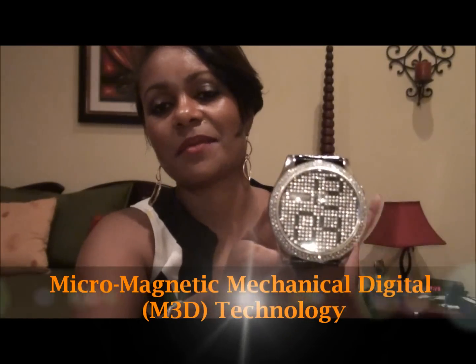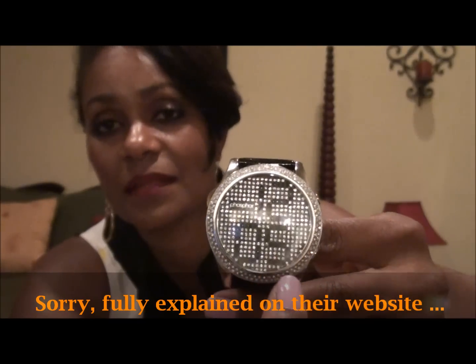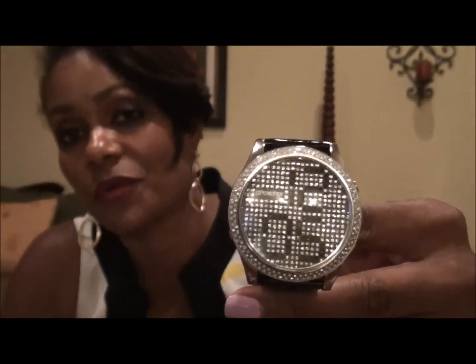The way this watch works is through an interesting technology called micro magnetic mechanical digital technology. Inside the watch there are these tiny little rotors, and on the tips of the rotors are the Swarovski crystals. An electric pulse generates an electromagnetic field with magnets, and that's what turns over the numbers when it's time for them to change.